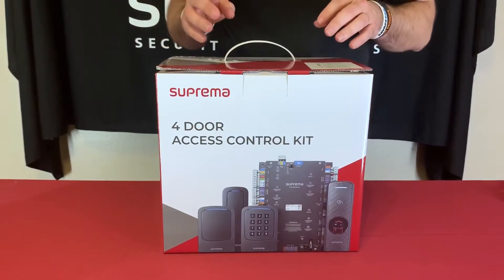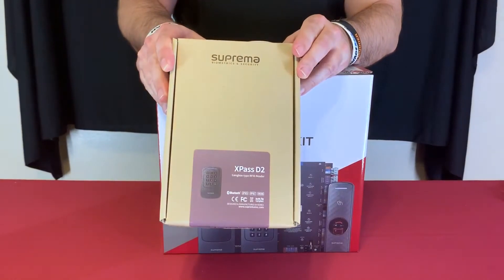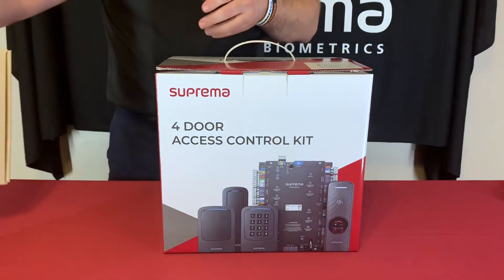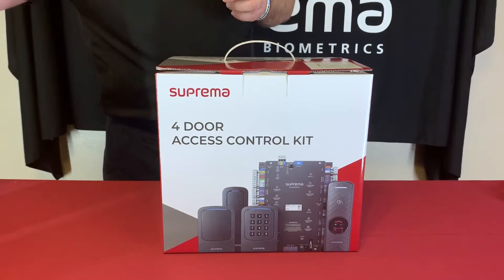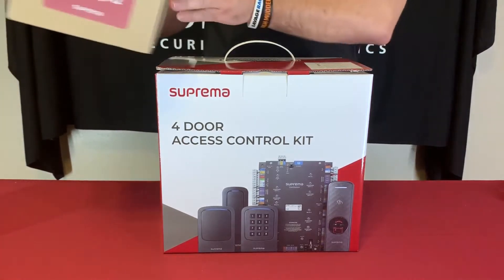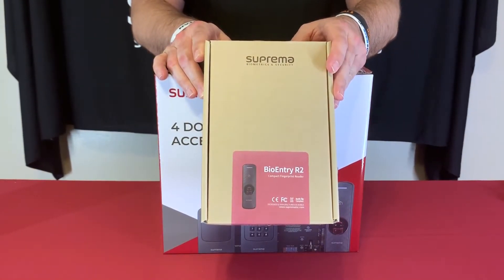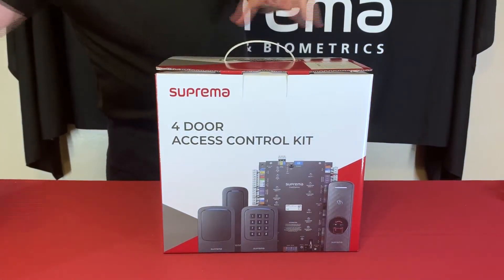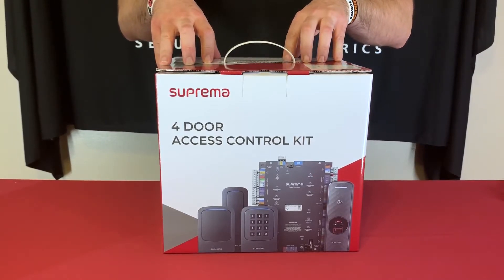We have four different reader types that can come with the kit. First we have our X-Pass D2 gang box style with a keypad on it. We have another gang box style one without a keypad — both of those two units are card only. Then we have our BioEntry R2 reader, which is a biometric fingerprint reader and RFID card as well. The fourth option, which is actually what's in this kit, is an X-Pass D2 mullion style reader.